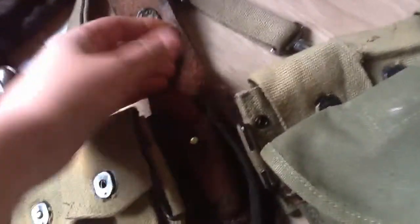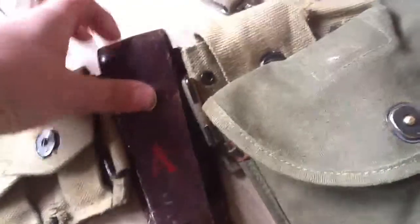My... signal corps, or I actually don't quite know the name of it. Gas mask bag.